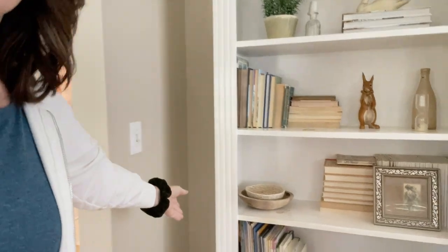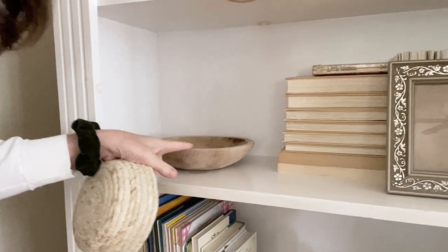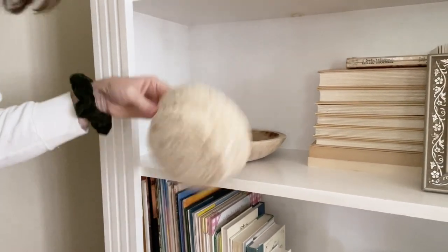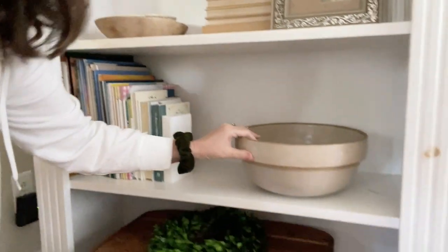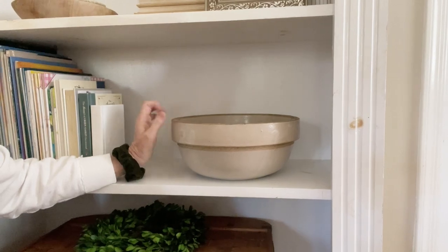Here is another wooden bowl that I found at Goodwill — an old one. I stripped it down as much as I could; it had a really yucky layer on it. And here's a crock dough bowl that will give you another idea of what people used to do dough in.